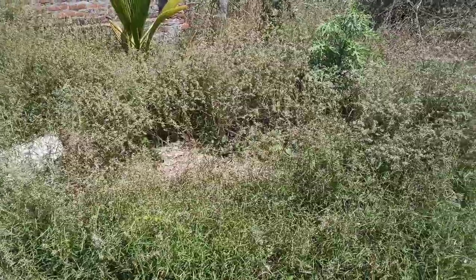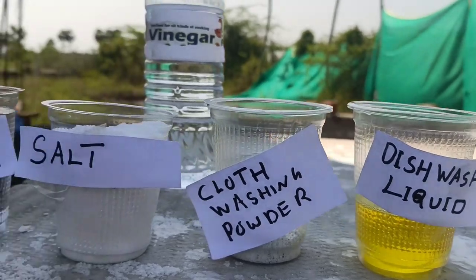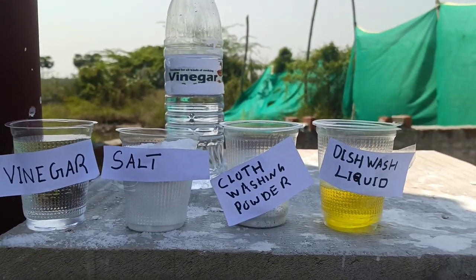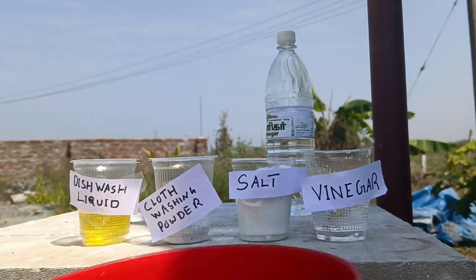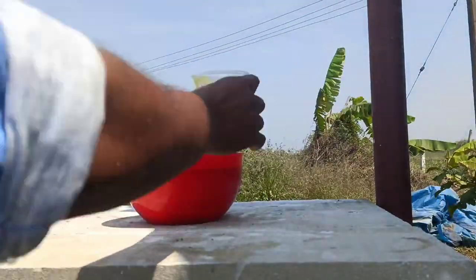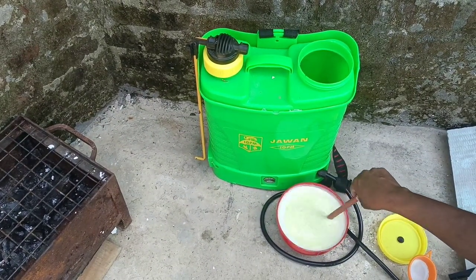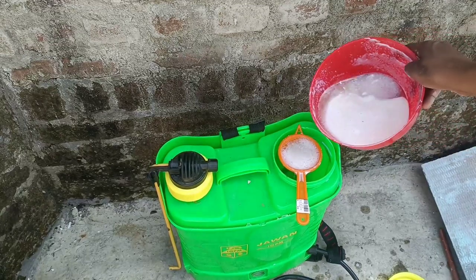Let's go to the preparation part. I am going to make 5 liters of liquid solution. You need dishwash liquid, cloth wash powder, salt, vinegar, and water. For 5 liters of water, I am using 500 ml of vinegar — which is half a liter — and 2 cups of salt. Dishwash liquid: take half a cup for 5 liters of water. Mix it well, filter it, and put it in the sprayer.